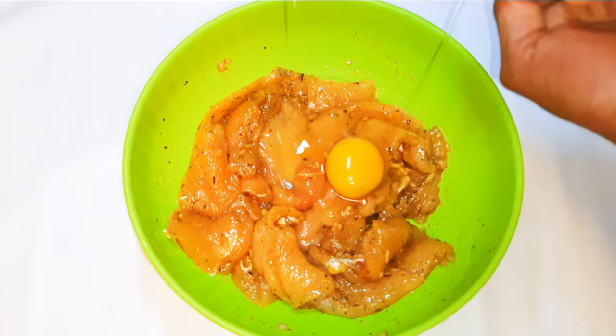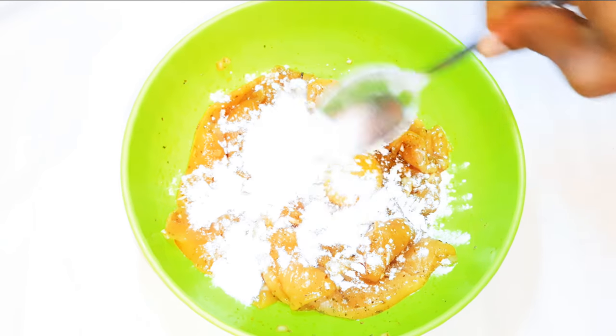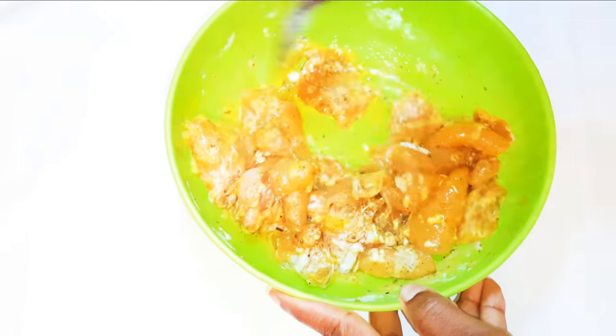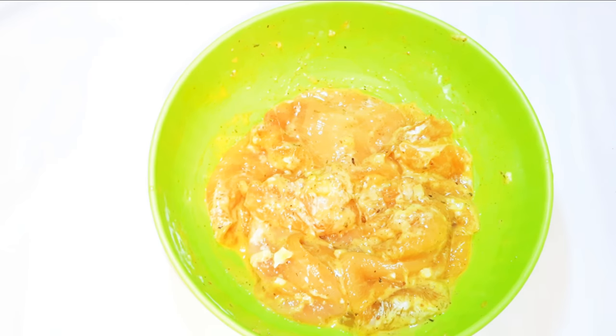Some nutmeg and some blended cloves and anise. With a hop of my wooden ladle I'll just mix everything up. I'll break in an egg and drop in a tablespoon full of all-purpose flour, mix everything up, and I'll set this aside for later.